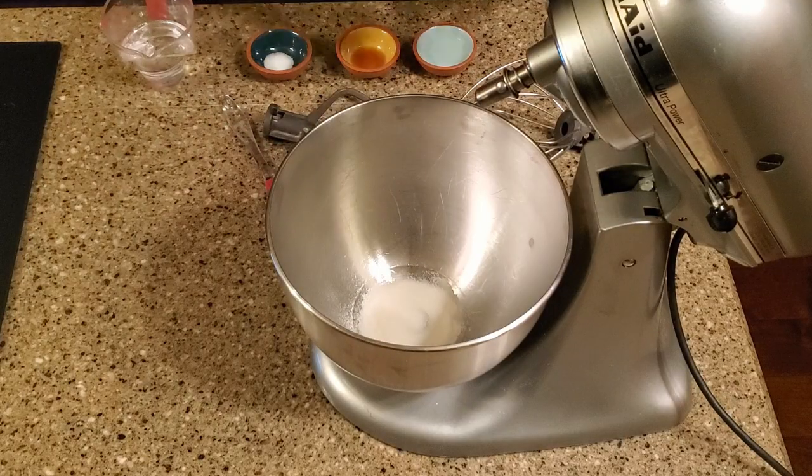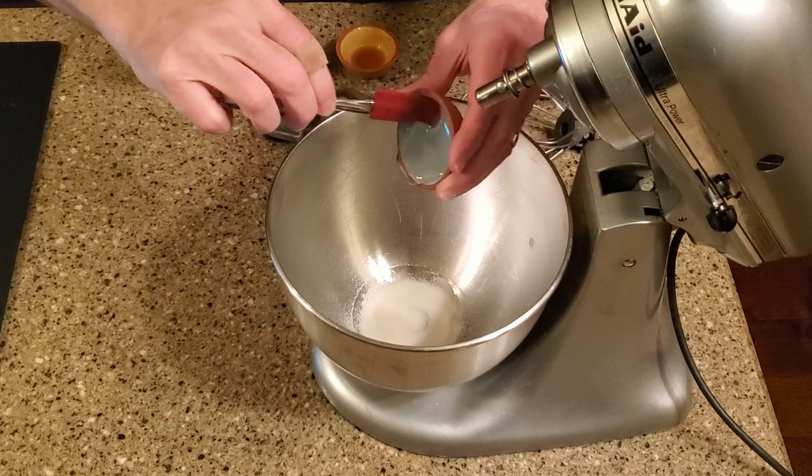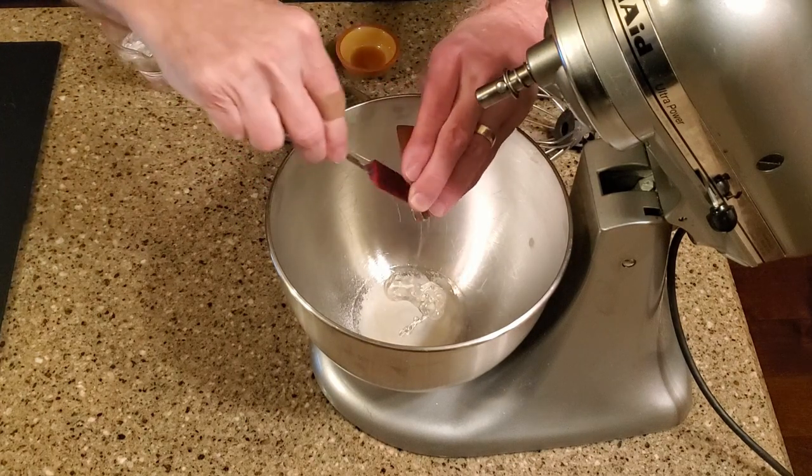Okay, let's make some candy. Boil the water, then whisk the gelatin, corn syrup, vanilla, salt, and boiling water in a stand mixer bowl until the gelatin dissolves.